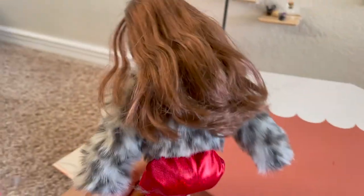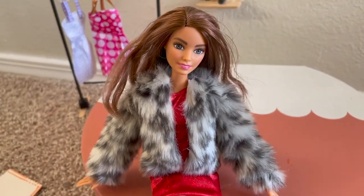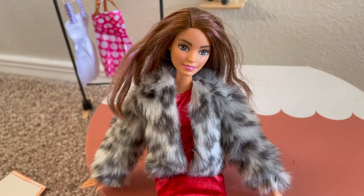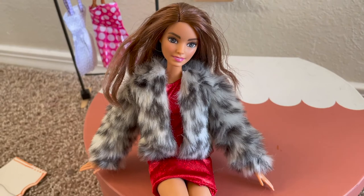And this is the back of the jacket and I think it came out really well. If you guys want to see more clothing videos, make sure to follow my channel, subscribe, and like this video. I'll see you guys next time, bye!